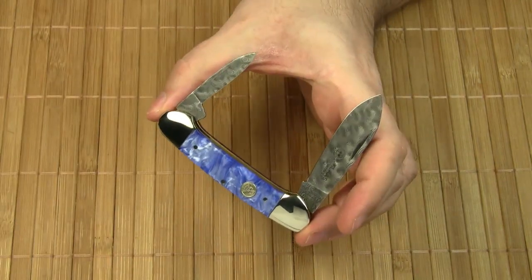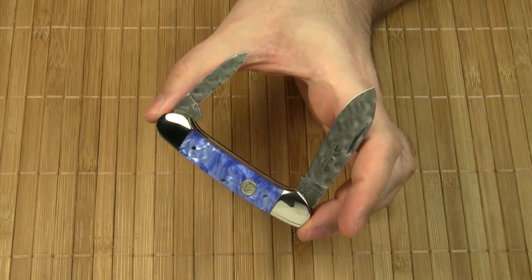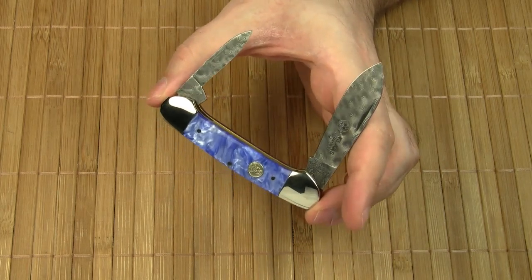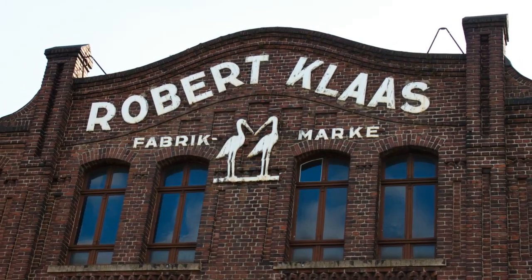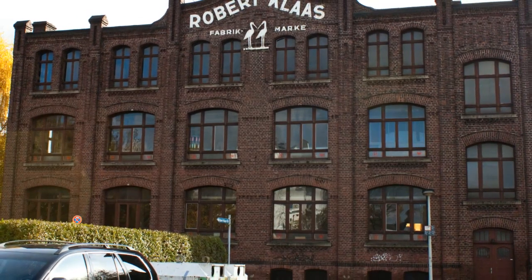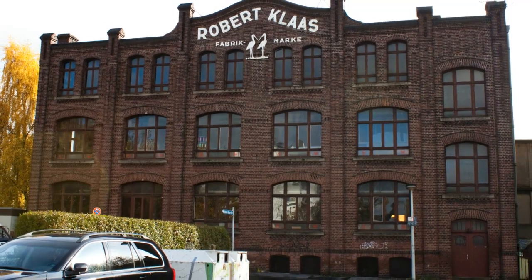I had the great privilege of visiting the place where these knives are manufactured. When I picked this knife up at the knife show, Guido Schiesen, a member of the Schiesen family that owns the company Robert Klaas, spontaneously invited me to a private factory tour. As you can imagine, I was stoked and excited. I was allowed to take photos, so let me share a few impressions with you. It was a Sunday, so nobody was working.